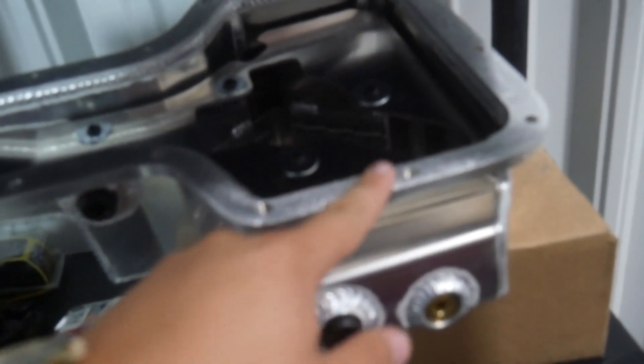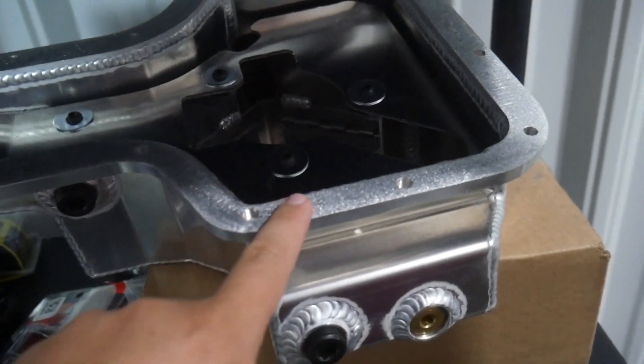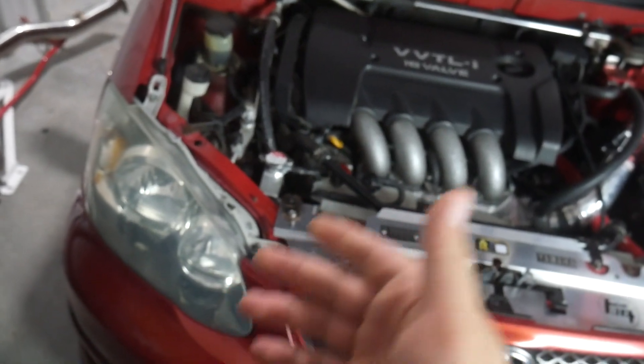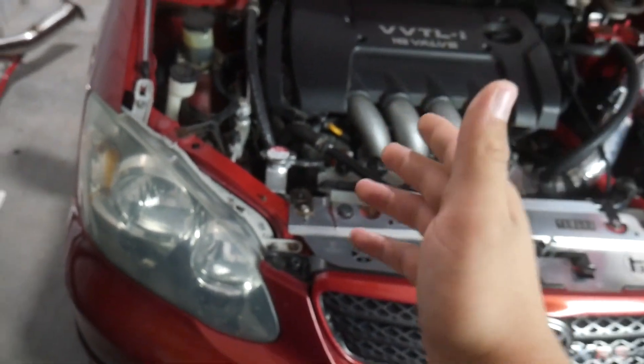If that's not the problem, then the only other place it can be leaking from is where it meets the engine. If it's leaking from somewhere along there, then I'm going to remove the oil pan and reseal it, put it back together just like how I first installed it. Fingers crossed this is going to be a really easy fix. I'd rather not take the oil pan off because it's just more work, but if that's the problem it shouldn't take too long. With that being said, let's get it up in the air.